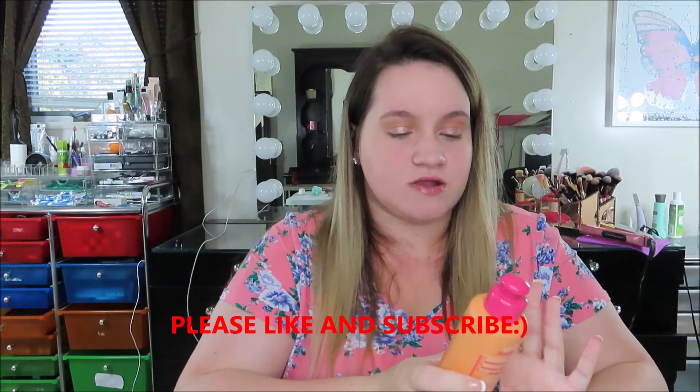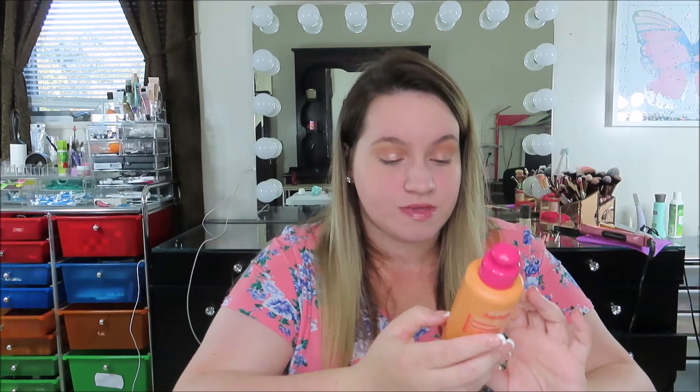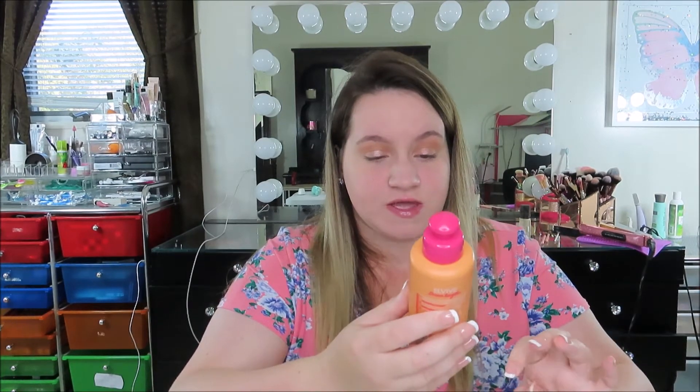Hey guys, so today's video is going to be a review on the L'Oreal Paris L'Vibe Dreamlinks No Haircut Cream, leave-in fine cast oil plus vitamins, helps heal split ends, and reduces breakage. This has been out for a few months now. I'm sure some of you have heard of this, but it is a product by L'Oreal and it is called the No Haircut Cream.